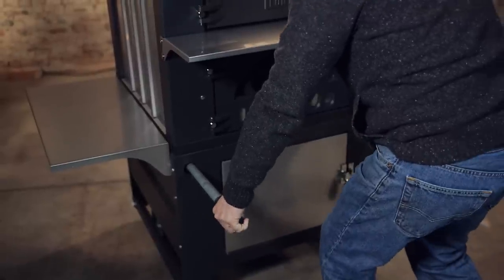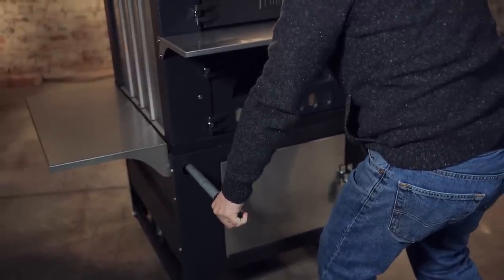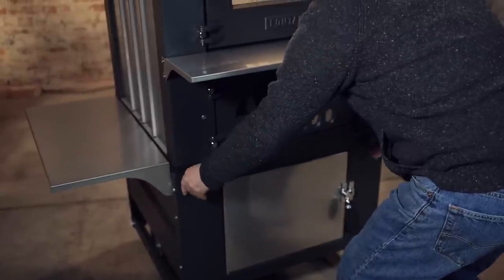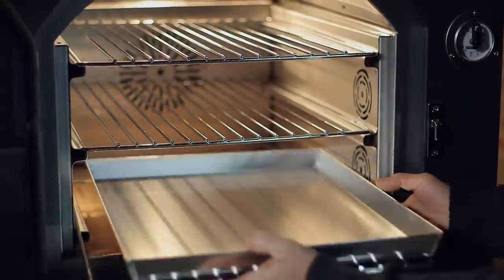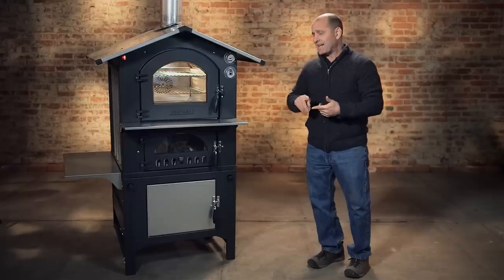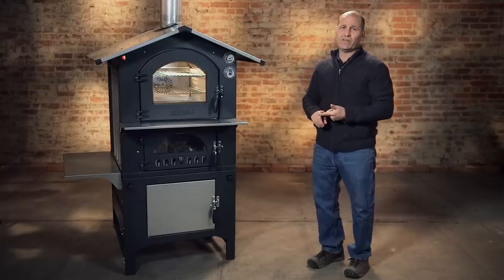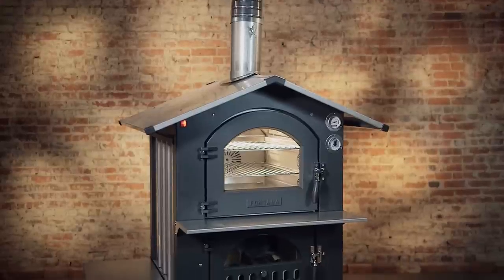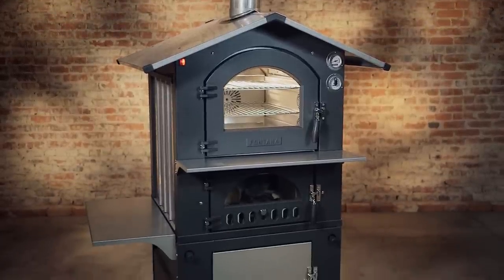All of the Fontana ovens are portable. They have handles that slide out, and you move it around like you would a wheelbarrow. The advantage over a traditional wood-fired oven is that it heats up very quickly — in 45 minutes you're ready to cook, and it takes five times less wood than a normal wood-fired oven.